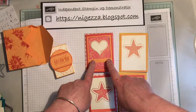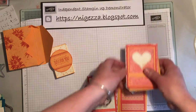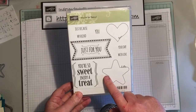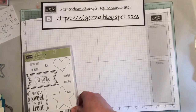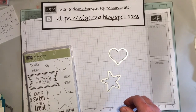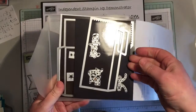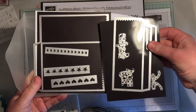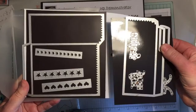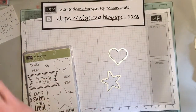I'm going to change the colours — this was peekaboo peach and calypso coral, and I'm going to use island indigo and mint macaron, which is going, so I thought I'd use it. I'm using the You're So Sweet stamp set, and I'm going to use the heart and star and the corresponding dies from the mini treat bag thinlets, which is amazing value because you get the thinlet to cut out the treat bag — which I use all the time for table favours, gift bags, and envelopes — plus all these other lovely little dies. I think it's brilliant value.